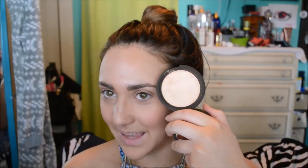The next part is my favorite part ever, because I got this Wednesday. Can you guess what it is? Everybody and their mama has it — Champagne Pop by Becca, collaboration with Jaclyn Hill.